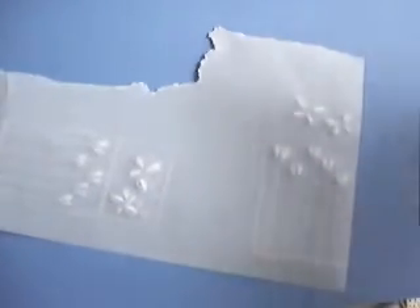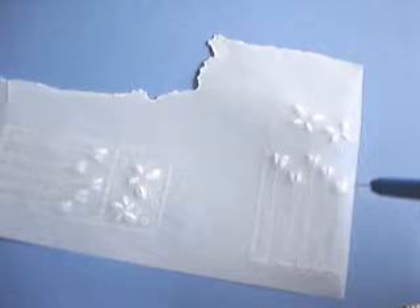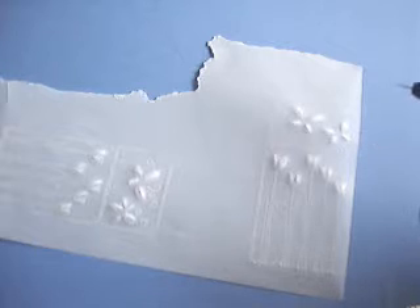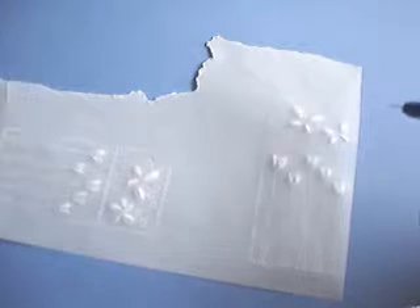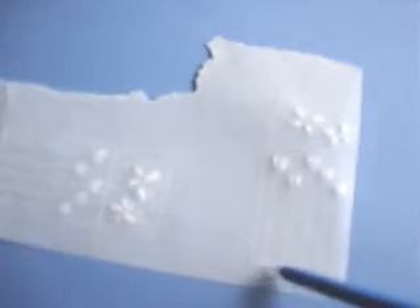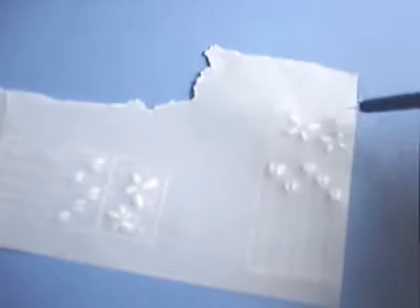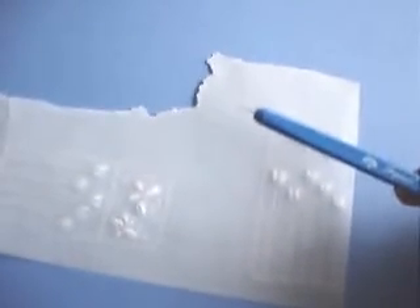I've now completed the stippling on this design. When you stipple, you work on the back of the paper, not the front, and for best results I suggest working on cardboard rather than on the pad. I have a fine line of stippling going along the bottom and also around the square at the top.